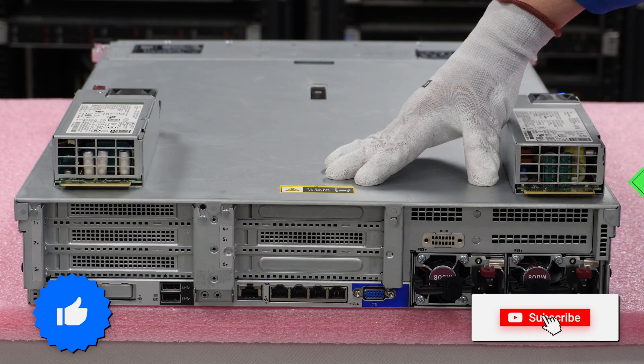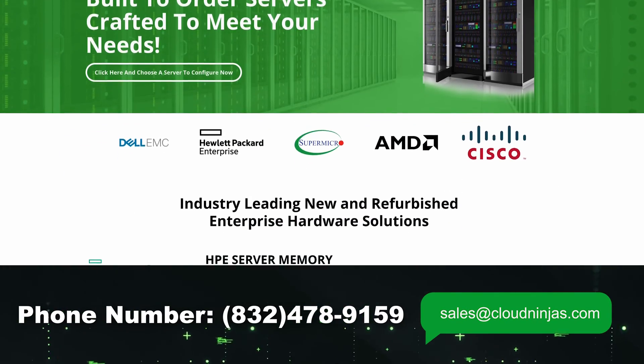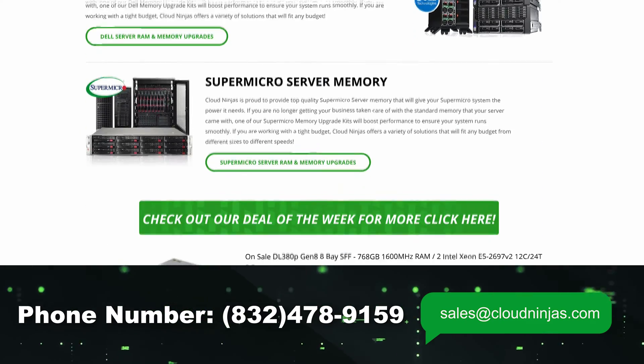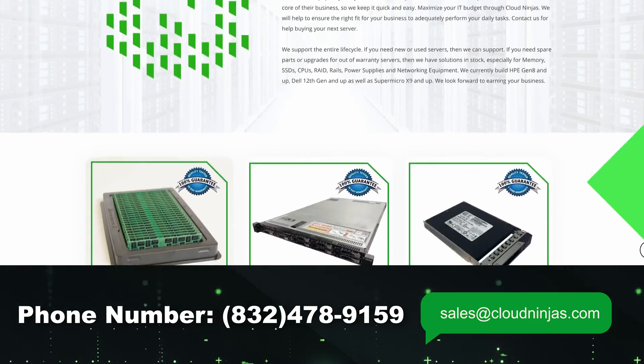If you made it this far, click that like and smash that subscribe. If you're looking for any custom built servers — HPE, Dell, Supermicro, IBM, Cisco — we'd love the opportunity to earn your data center or home lab business. Please email us at sales@cloudninjas.com. Thanks for your time. Bye guys, take care.